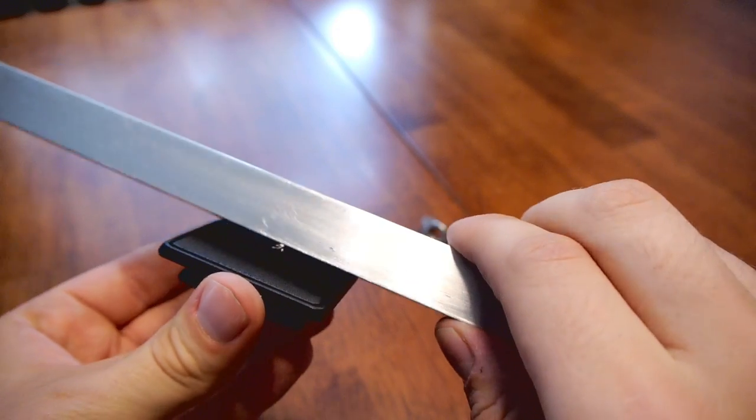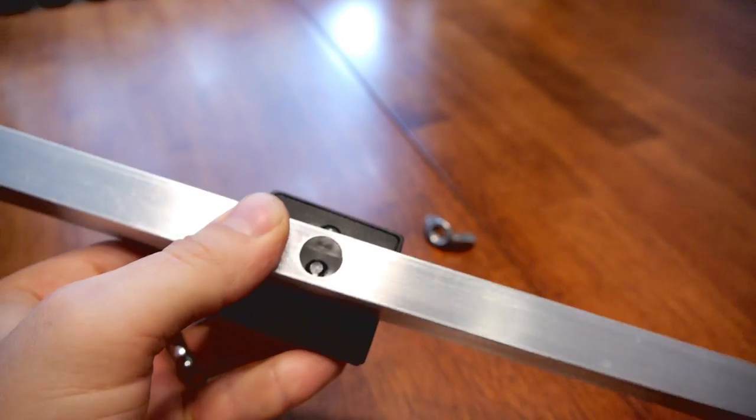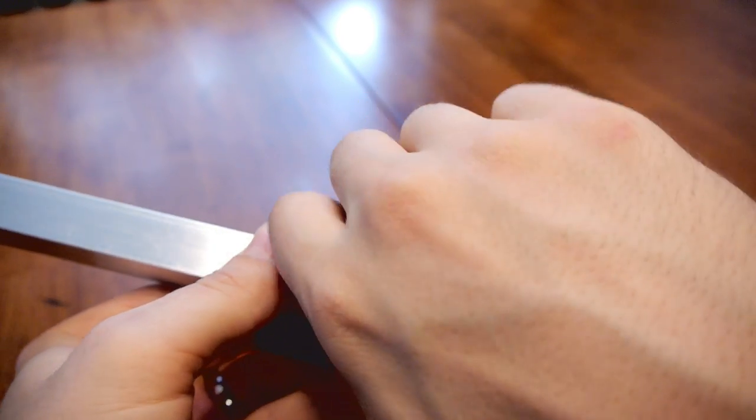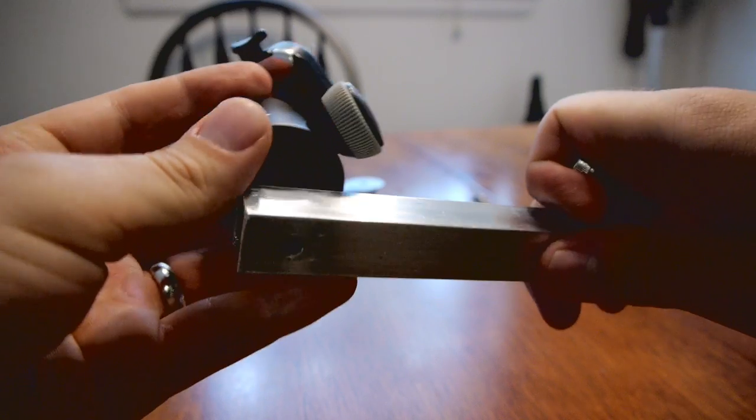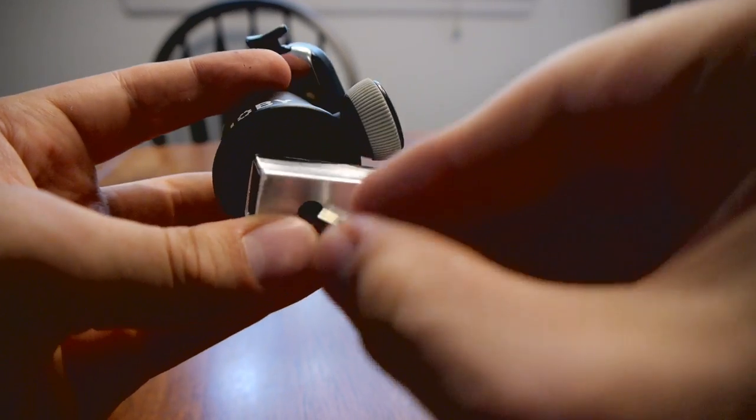The tripod shoe is attached to the middle of the bar using the coupling nut. And finally, the ball head is attached to the far end of the bar using the one quarter inch allen head bolt.